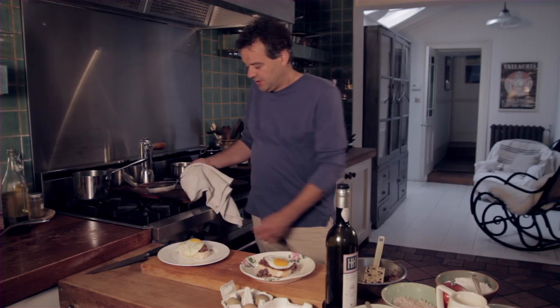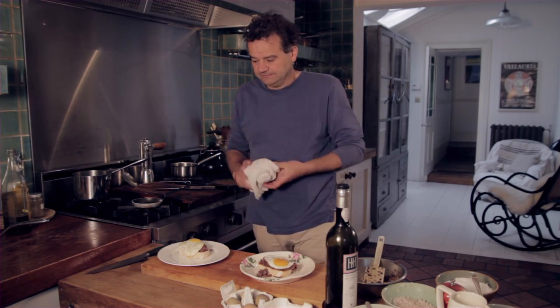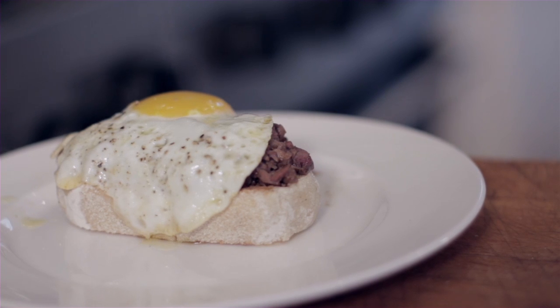And that's a perfect little breakfast or Sunday brunch snack — a perfect, tasty and seasonal use for eggs from Clarence Court.